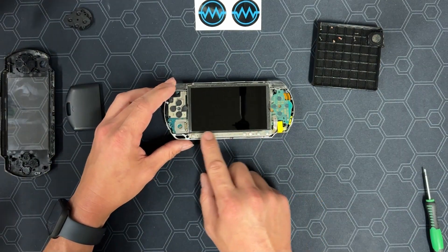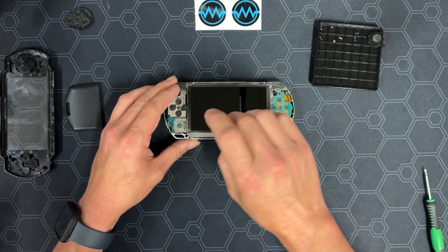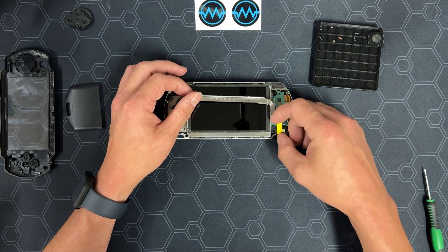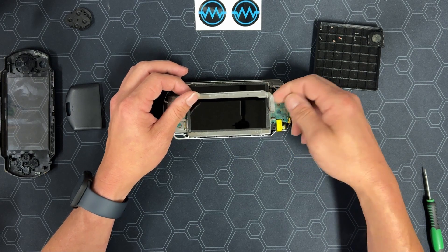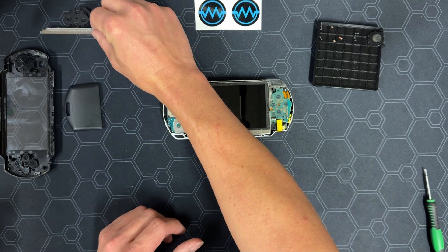Next, we'll be taking off the homebar. It's easiest to lift it from the left side — you may need to pry it a little bit. Once you have it lifted off, there is a ZIF connector on the right side. Flip the little brown piece down and slide the cable up and out. This part will be used for the PSPi, so put it in a safe place.